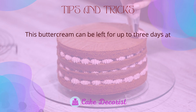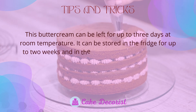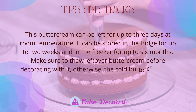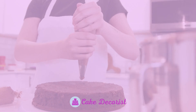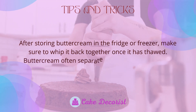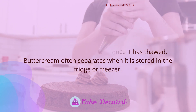This buttercream can be left for up to three days at room temperature, stored in the fridge for up to two weeks, or in the freezer for up to six months. Make sure to thaw leftover buttercream before decorating, as cold buttercream will not hold its form. After storing in the fridge or freezer, whip it back together once thawed, since buttercream often separates during storage.